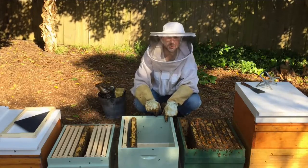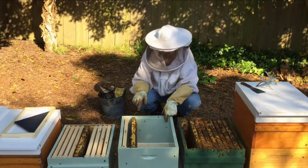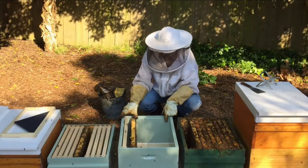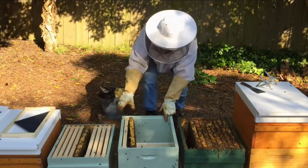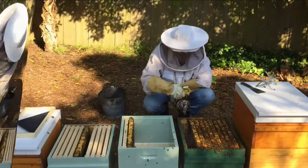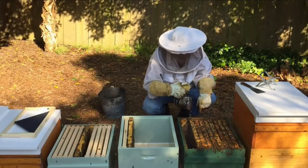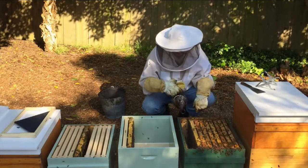Remember to label your frame — it makes it very helpful to identify it later on. We'll move this frame over and now move onto the rest of these brood frames here. Give them some more smoke.